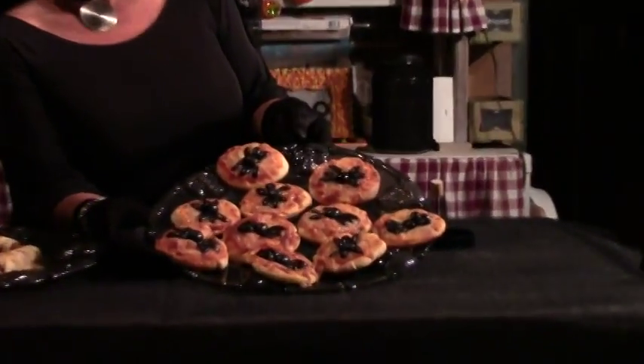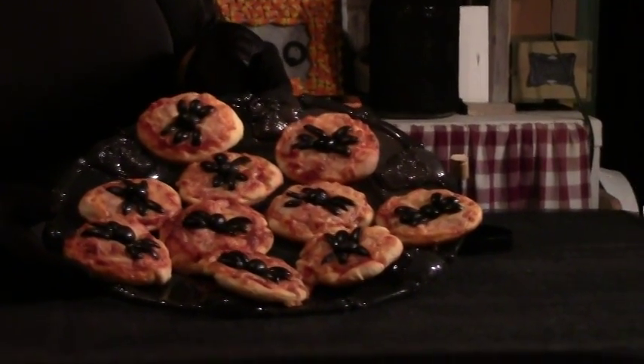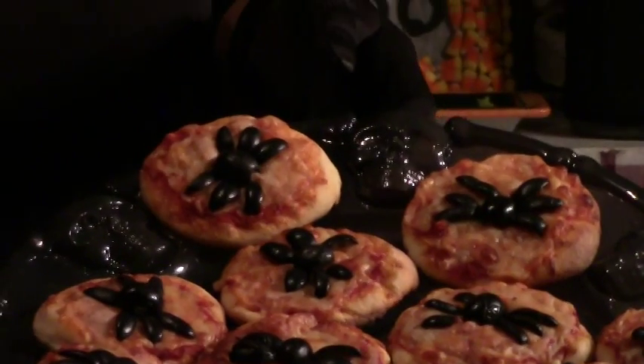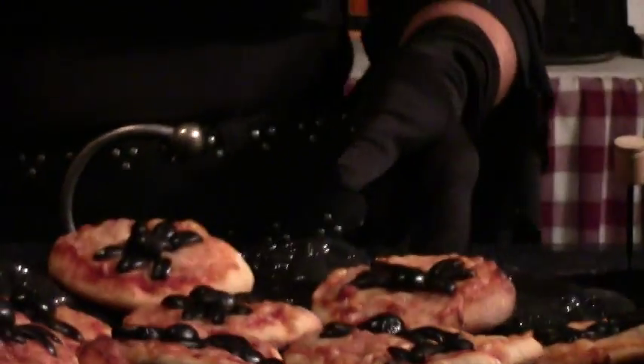When that comes out, you're just going to cut some olives and shape them into kind of a little spider shape. And that's what you wind up with — there are your mini pizzas. That's an easy one.